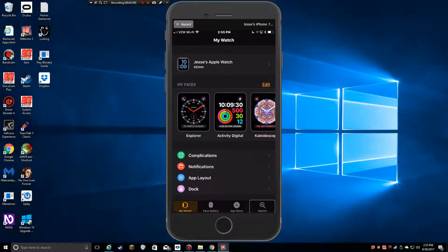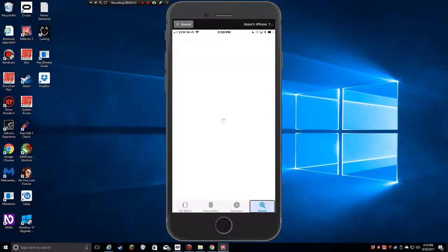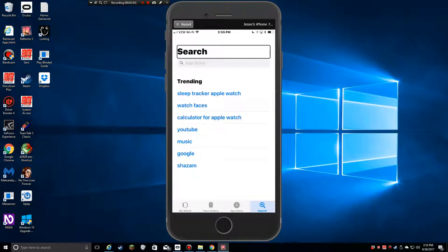Let's kind of work backwards here. The Search tab is where I can look for apps that support the watch in the App Store. Trending results include things like Sleep Tracker, Watch Faces, and even YouTube for Apple Watch — really? I don't think the official YouTube app does it, but maybe there's a third-party app. That would be a really small YouTube screen and would probably kill your battery. I don't think I'd want to do that.